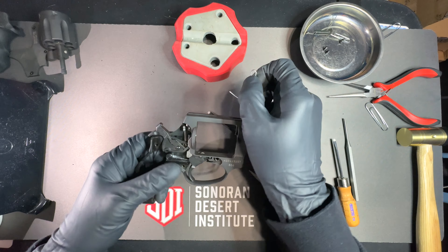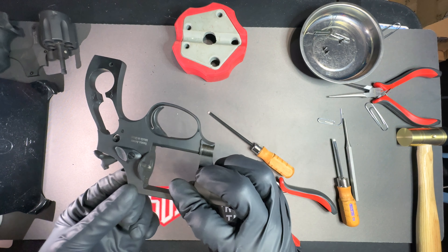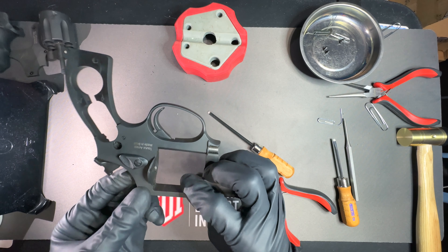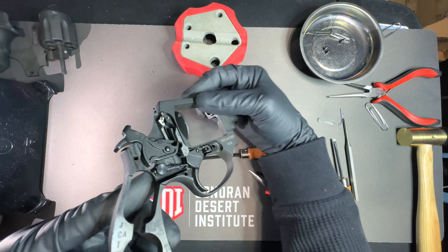It can be down in there a little more. Nice and flush — it is where it needs to be in the back of the trigger.